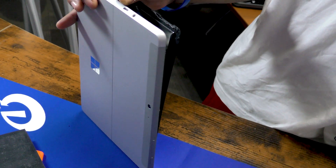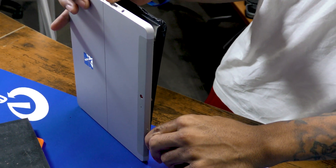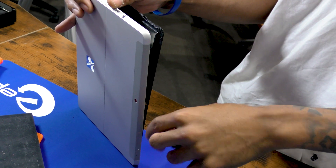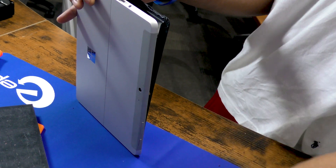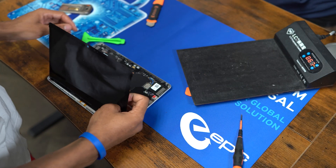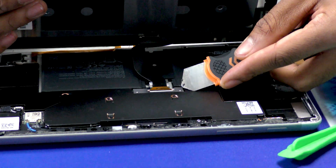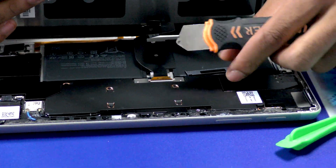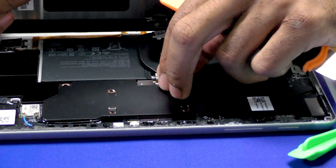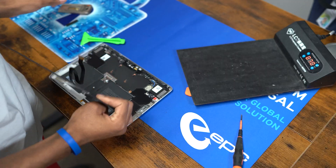Sometimes if it starts struggling or it's not as easy, you want to go back through with your tool to loosen any adhesive you may have missed. After that, you have your screen separated and you want to make sure to handle this gently, remove the cover for the screen, and then you can remove the screen like so.